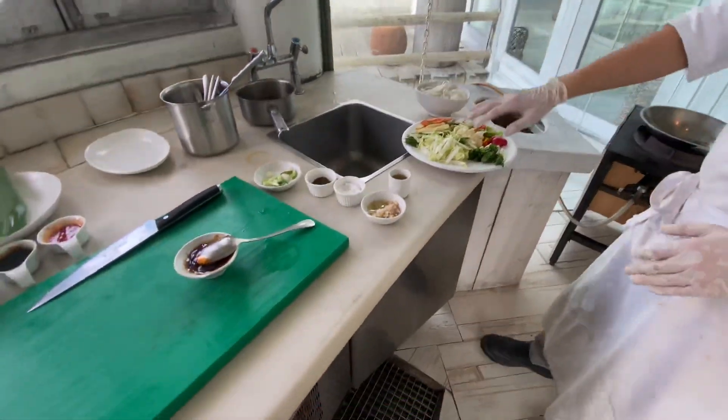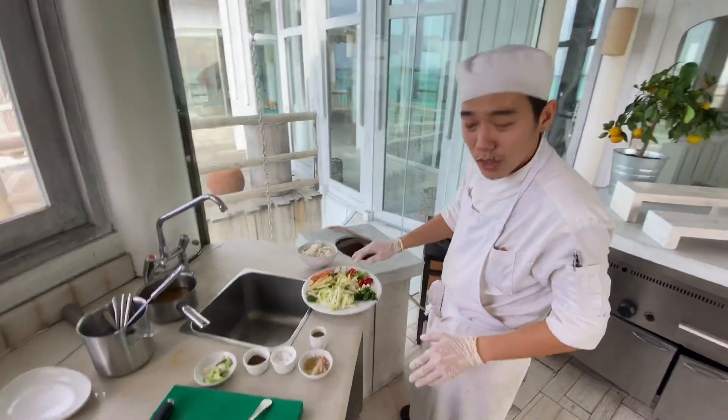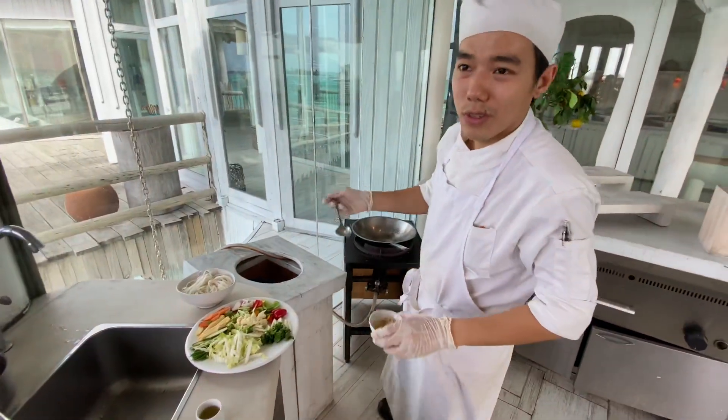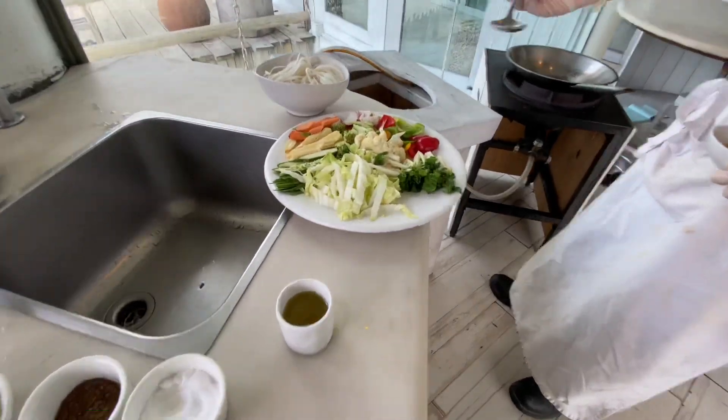In Vietnam we use a lot of vegetables. So what type of vegetable can we add on with the noodle and the sauce? It's like one day you could be lazy, or you have something like fish or chicken. You have the vegetables at home and you can make it.